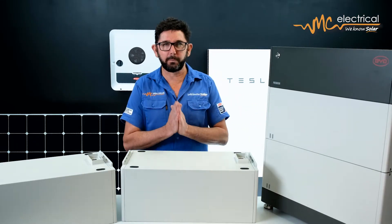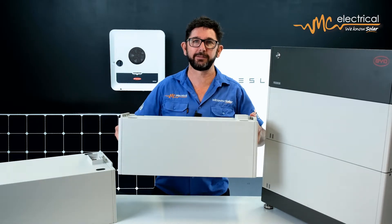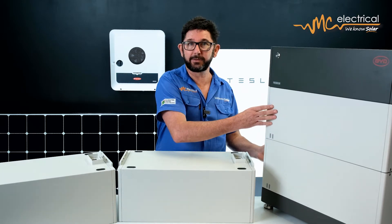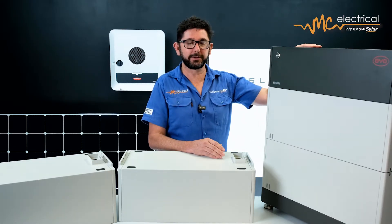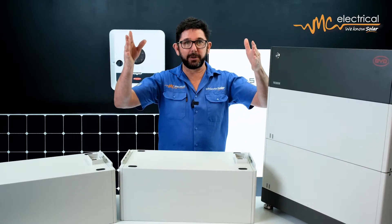Let's talk about what modular means. Each of these modules here is around about two and a half kilowatt hours of storage, so basically you stack a bunch of modules together like this to make up the size of battery that you want. You'll need a base for the bottom just to lift it off the ground and a battery conditioning unit at the top — a BCU — to make sure that battery modules don't run too hot or too cold. If in a few years you want to increase the size of battery, you can just add more modules to make the stack higher, and you can also add another stack of modules beside it.